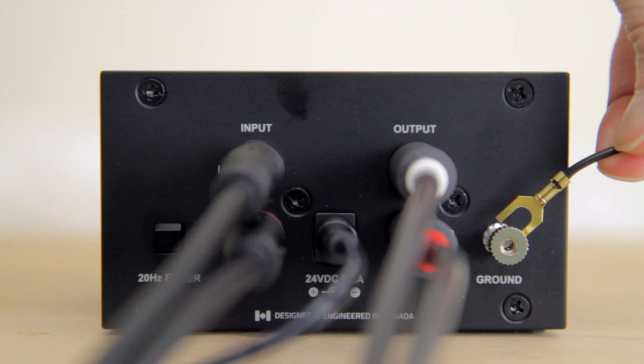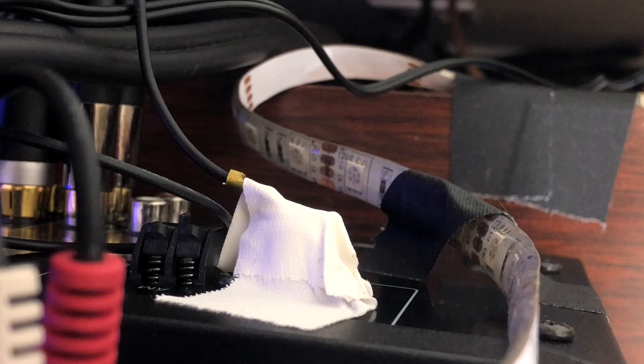That was my situation with the Fluance RT85. However, I also ran into a separate problem: since my receiver doesn't actually have a ground connection in the back, I had to tape the ground wire to the FM radio antenna post instead. And since it's made of metal, the buzzing stopped. So you could also try that as kind of a last resort.